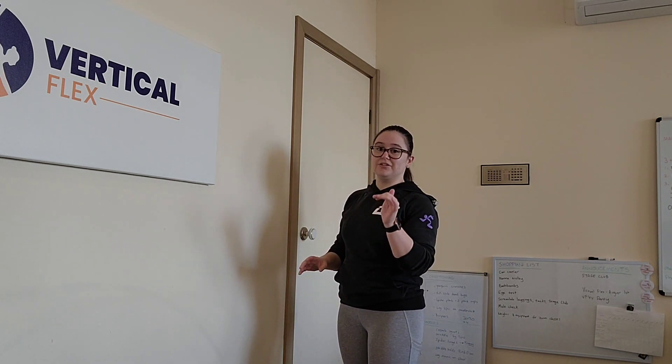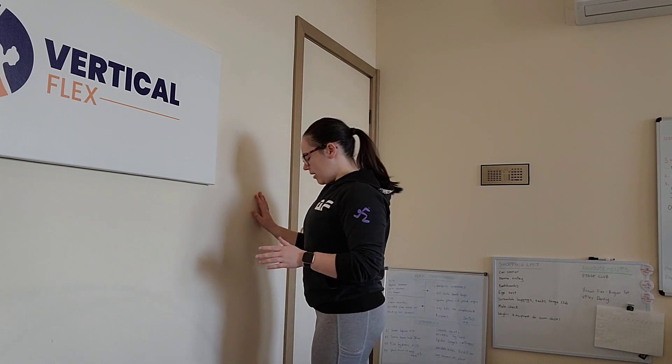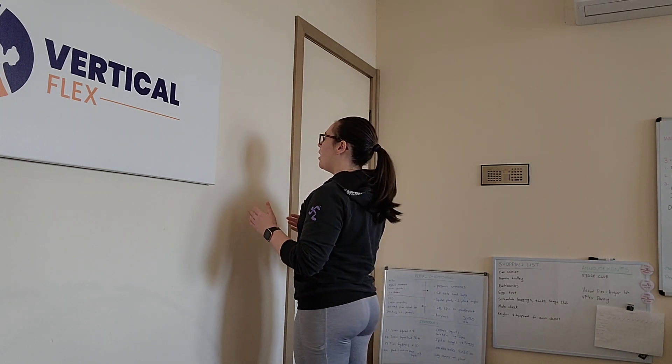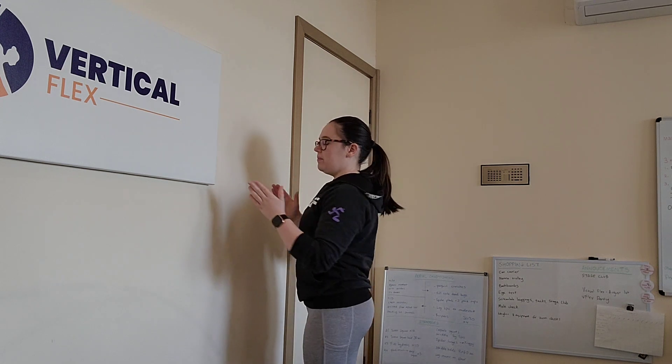You can change your distance from the wall and your arm position to suit whatever you need. I'm going to take just a small step back from the wall. When I place my arms up, I like to go palms facing each other.